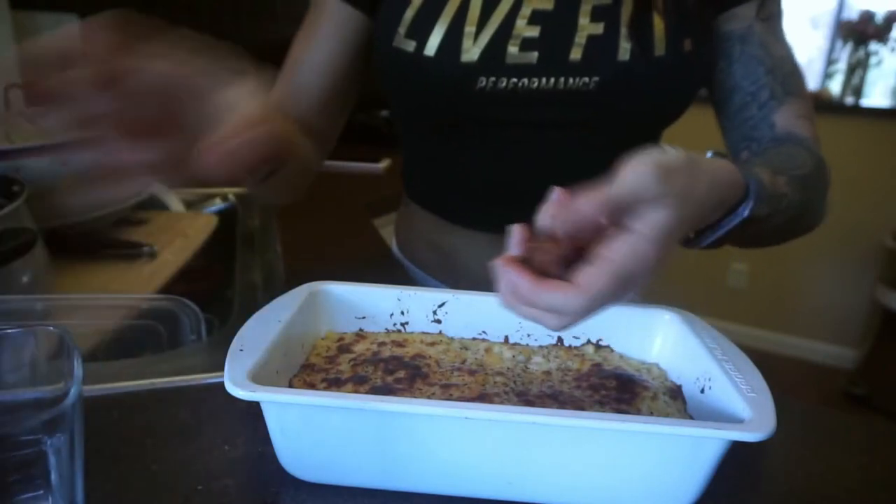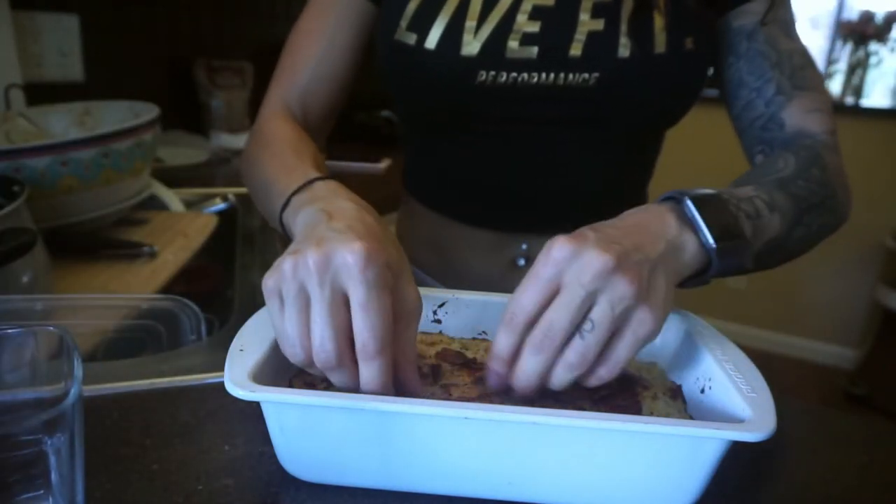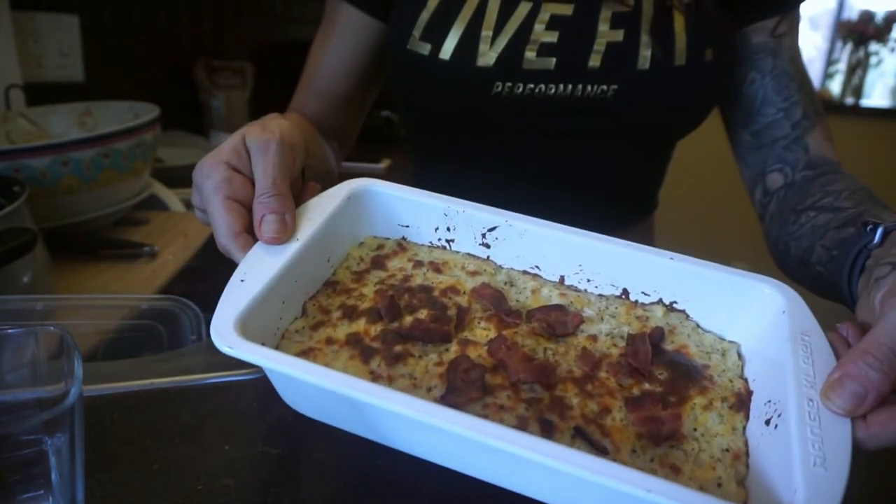One more step for the cauliflower mac and cheese and then we are done — so easy. Remember that little piece of bacon I was saving? It's Thanksgiving — bacon is a necessity, bacon brings joy and happiness. You can do more than one slice. I just broke it up with my hands a little bit and we're just going to crumble that over the top. You can do a lot more bacon than that. I use the Trader Joe's uncured bacon, which is 1.5 grams of fat per slice. You could even cook up some bacon and put it in a little bowl so people can top their mac and cheese with it if they want.